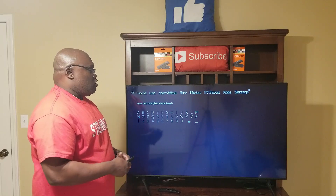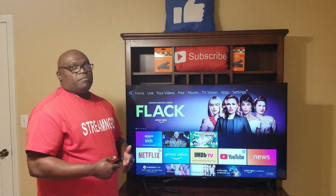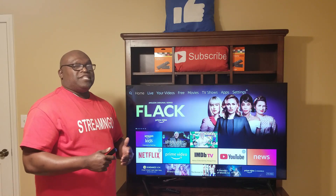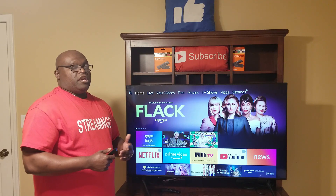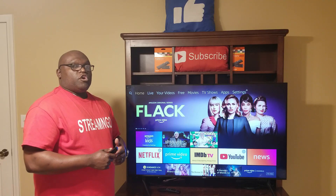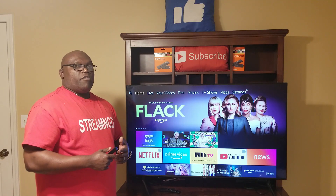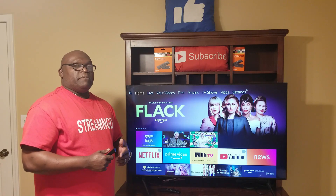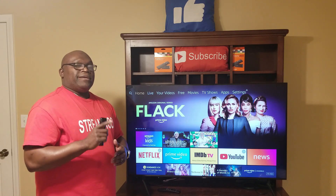That's pretty much the setup for the Fire Stick straight out of the box — a little time-consuming but not hard. Just follow it step by step and you shouldn't have any problems setting up your 4K Fire Stick. I hope you enjoyed this video. Don't forget to please like and subscribe to my channel, and as always hit the notification bell. Any questions or comments, please leave them below. Hope to see you on my next video — have a great day, God bless.